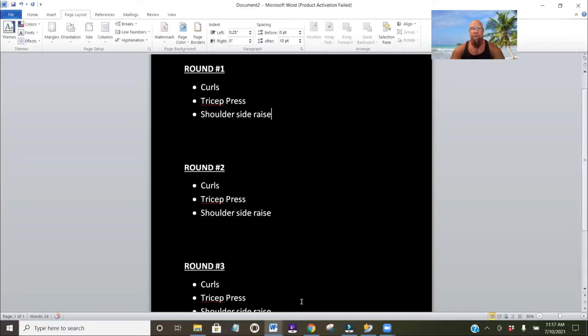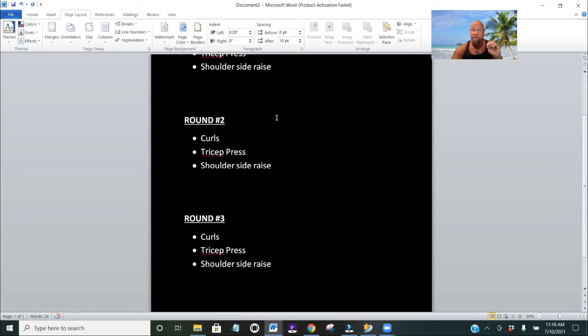We've got three exercises and you can do them a couple of different ways. You can either plug them right into the Fight Fit workout or do them in a circuit training fashion. The three exercises are going to be curls, tricep press, and shoulder raises. If you're doing it with the Fight Fit workout, you would plug them in in that order within each round — three exercises per round: curls, tricep press, shoulder raises, for each of the three rounds.